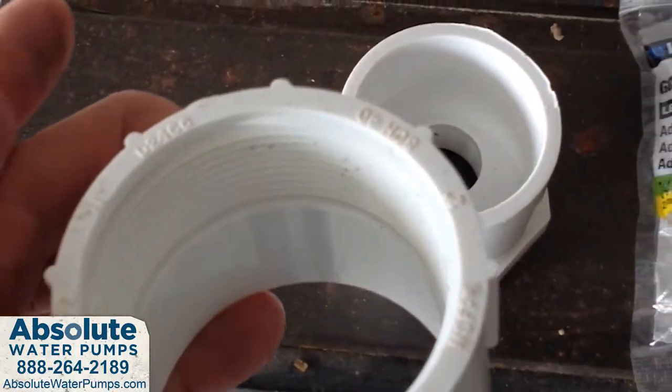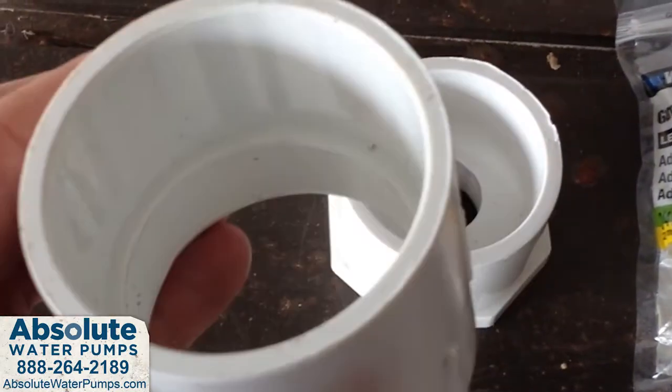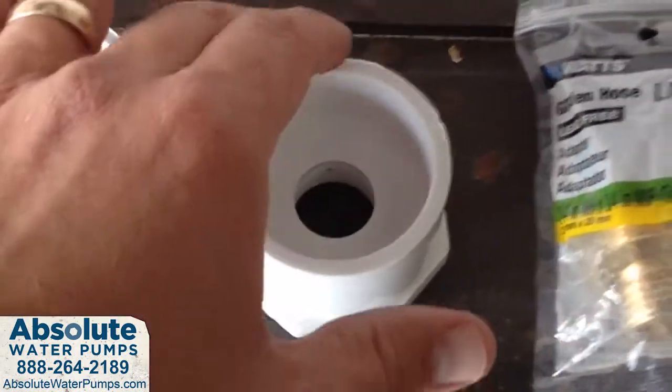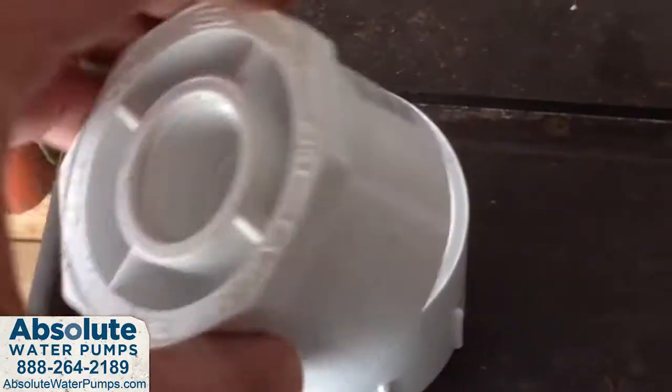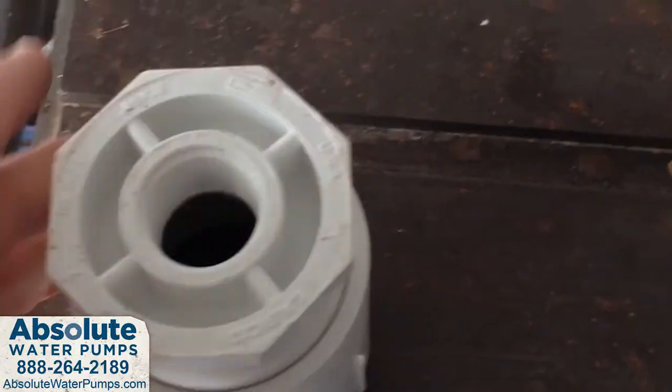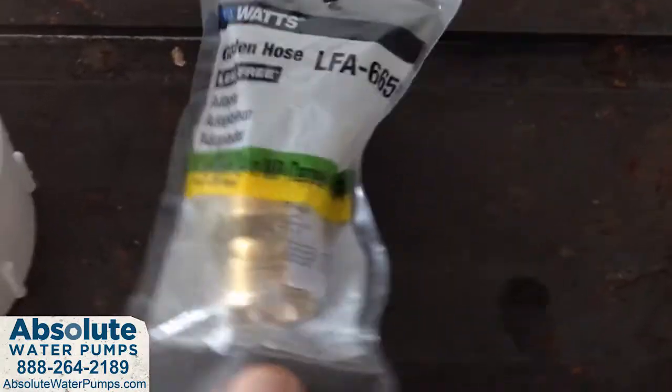You can see the two inch by three-quarter inch schedule 40 fittings and a brass thread adapter here that we've utilized to choke down the two inch discharge on the submersible pump to the three-quarter inch inside diameter of a standard garden hose.